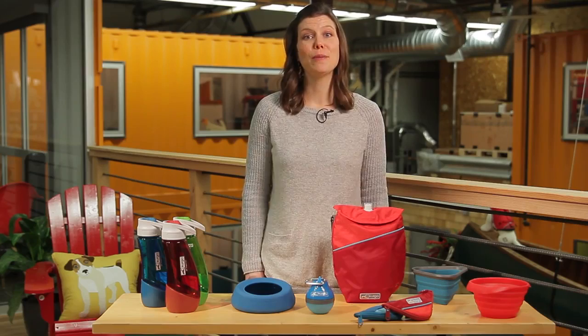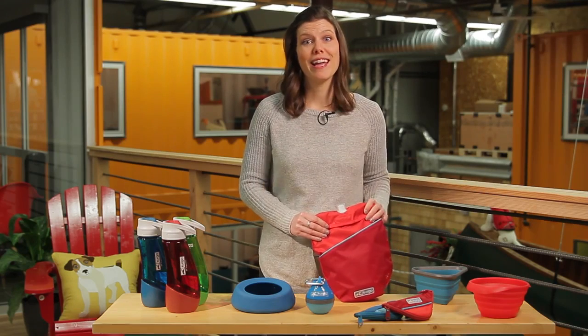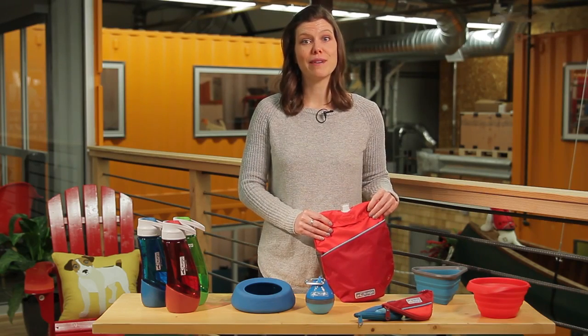For longer journeys, you might consider the Voyager Canteen. The removable bladder holds 32 ounces of water. The bladder fits snugly in this handy shoulder bag made with water-resistant ripstop fabric.